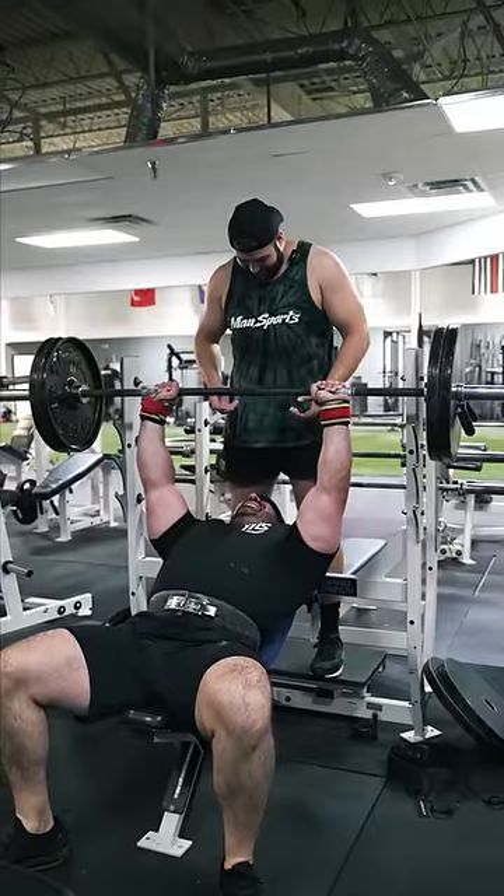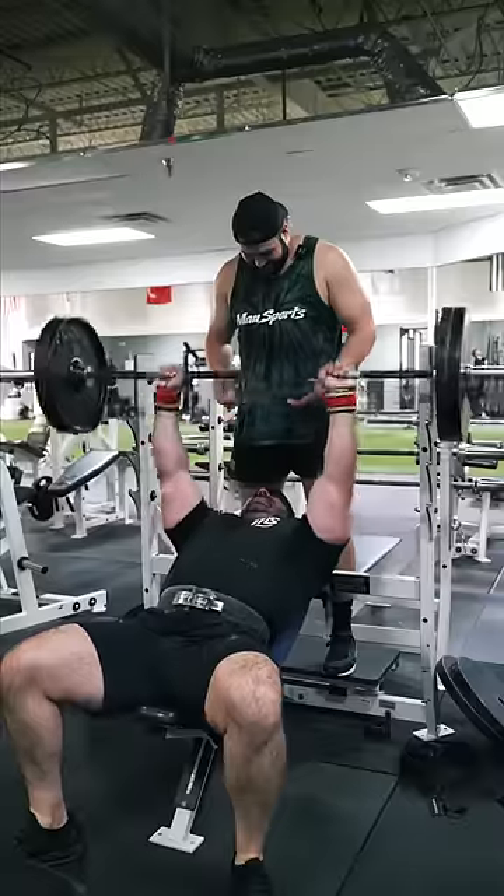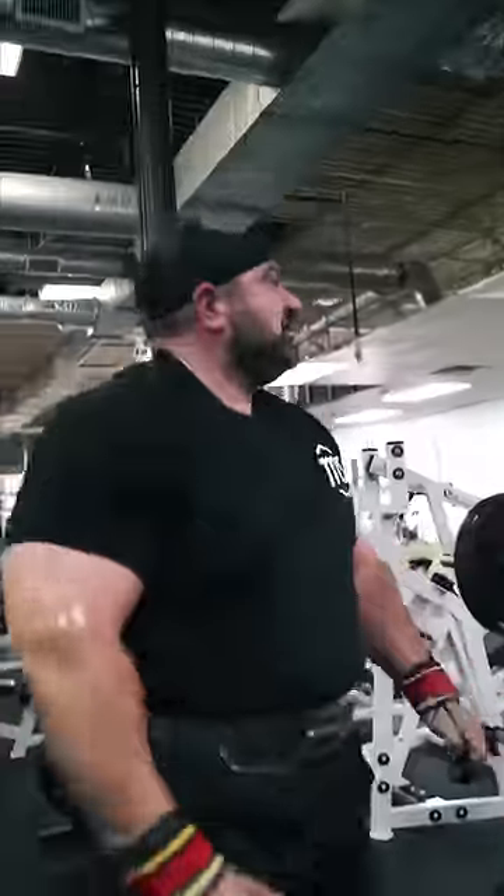No, it's 225. No way. It feels like the bar. Oh shit, it felt like the bar.